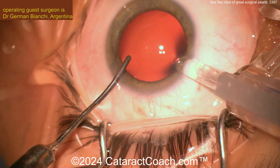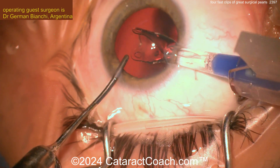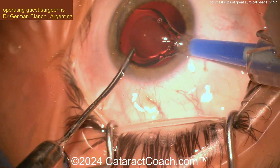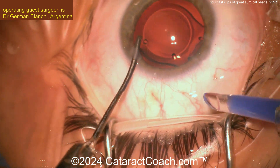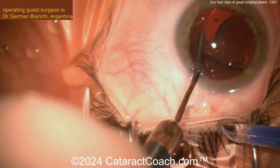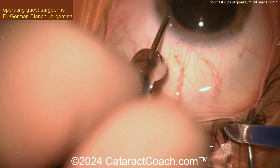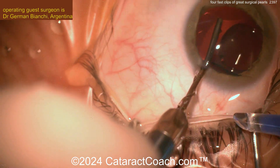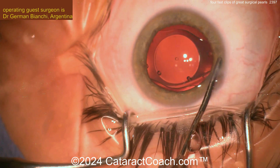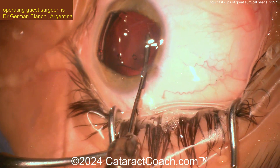This is a device that's not yet available in the USA, but it's very popular worldwide — it's called the IPCL. Injecting it here nice and easy — look at it opening up. There's no viscoelastic in the eye, just BSS. Placing it on top of the iris, and very carefully with the hydro cannula tucking the haptics into the sulcus.